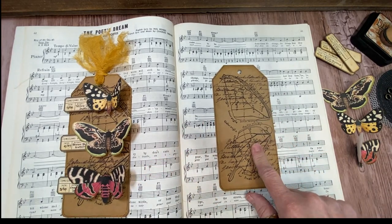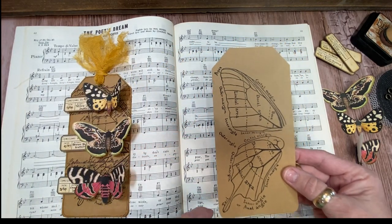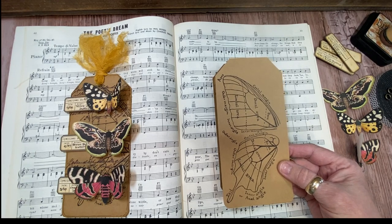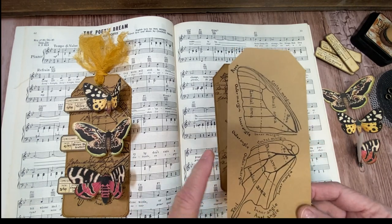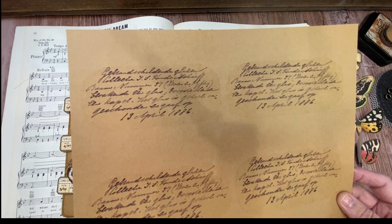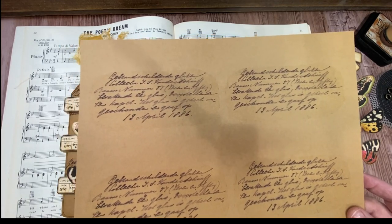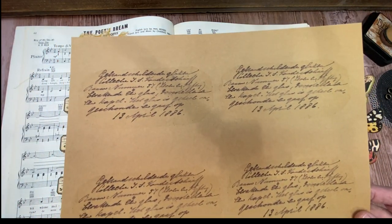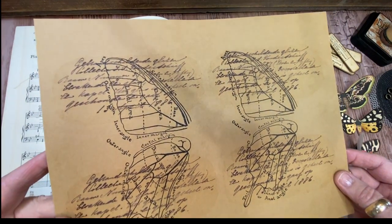Basically this design is actually a combination of two different things. Originally I wanted to just use this, but it was just a little bit plain. So I got the idea to double print. First I printed this — it came from the Lepidopterist bundle and it's just a handwritten label. Then for my printer, I needed to flip it over and send it back through with a butterfly wing diagram, and that's what I ended up with, and I loved it.